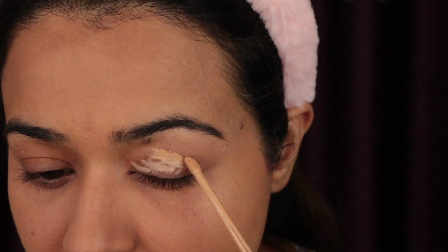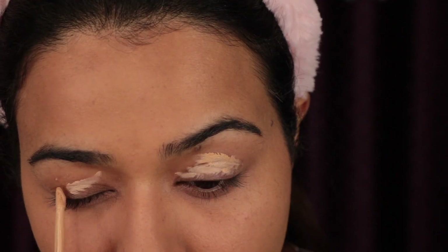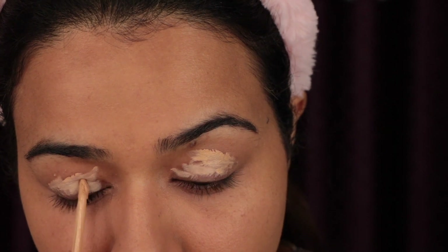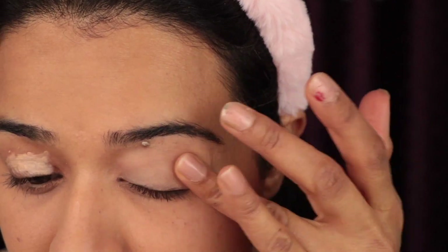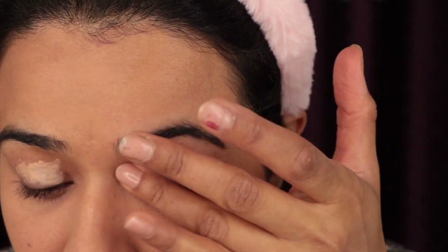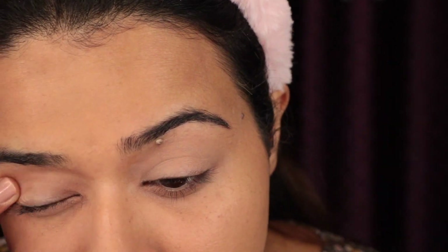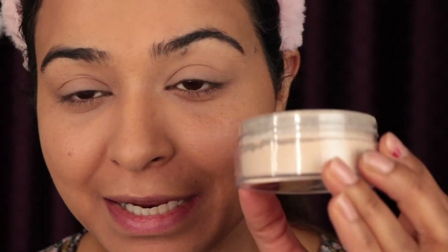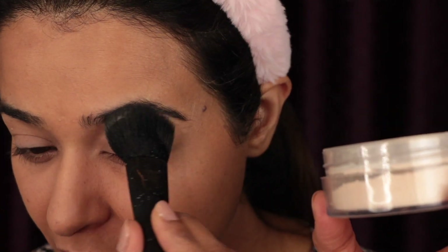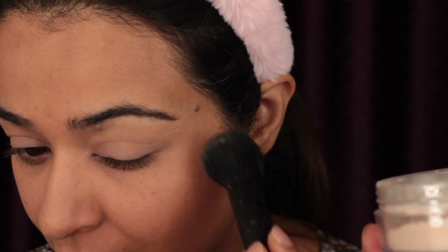To make your eyeshadows pop, use concealer on the eyelid and then use the loose powder. Blend it with your fingers, then apply loose powder on top of the concealer so that your eyeshadow doesn't crease.